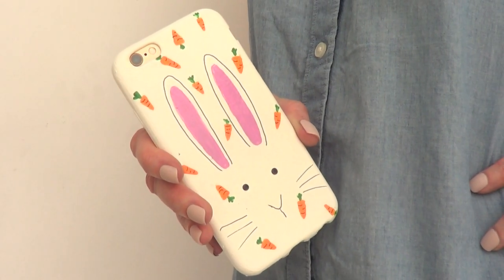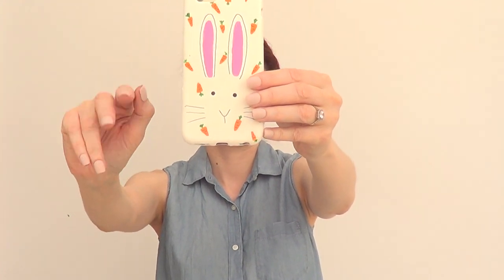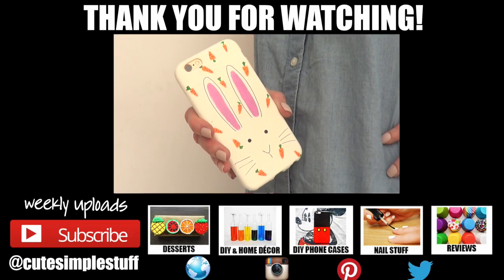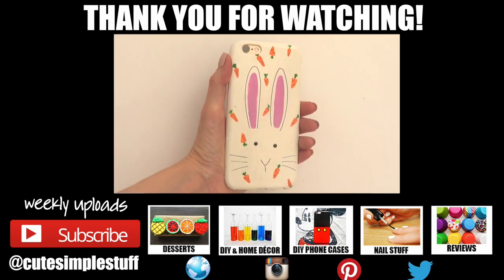This is pretty much what it looks like. And hey, I have decided to finally show you my face — this is what I look like. Just kidding! Maybe one day I will show you my face, but until then don't forget to give this video a thumbs up — it helps a lot. Don't forget to subscribe to my channel. Visit cutesimplesapp.com. Happy Easter guys, thank you so much for watching and I'll talk to you later!